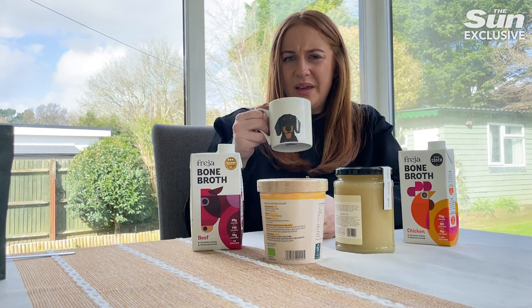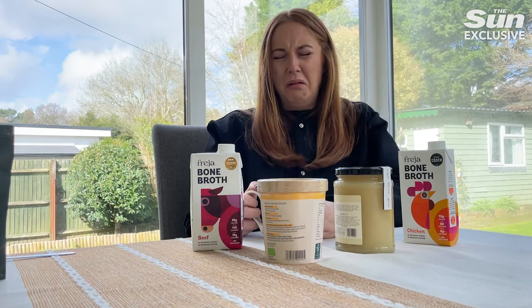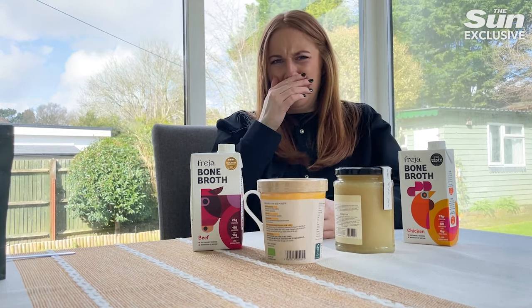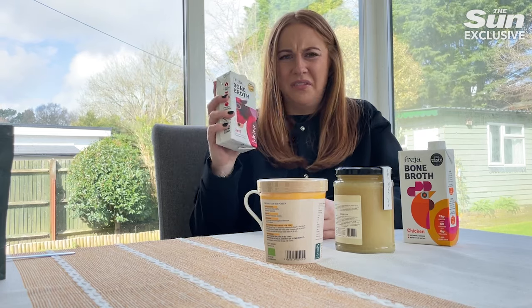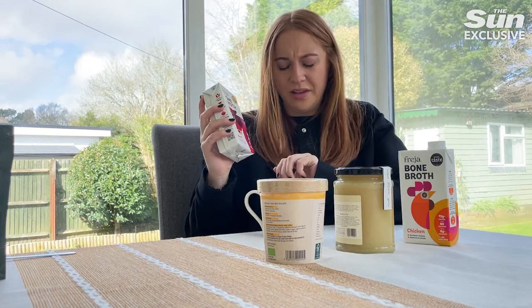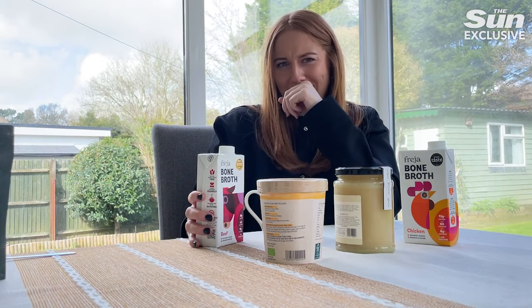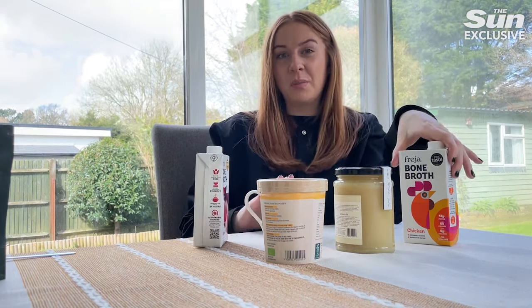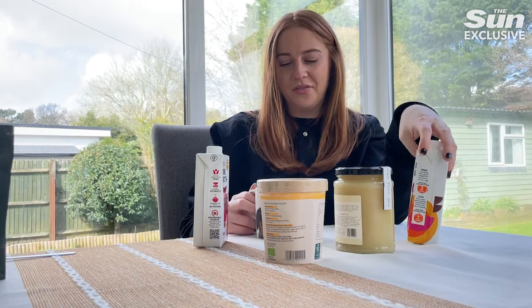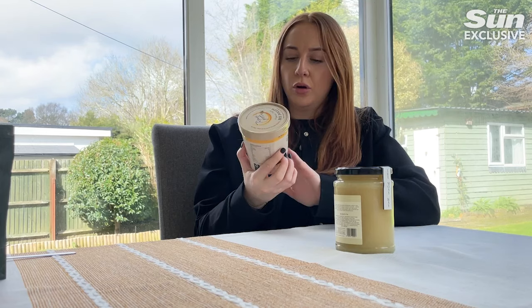Oh, I don't know if I like that. I don't like that. I think that's something I would definitely rather add to a soup — I couldn't drink that by itself. Mixing it with something would be all right, but by itself that's not for me.